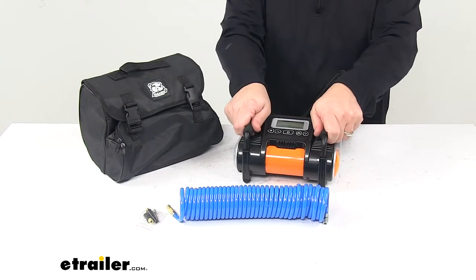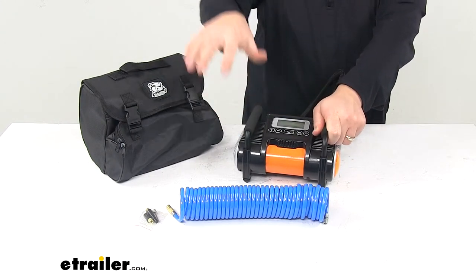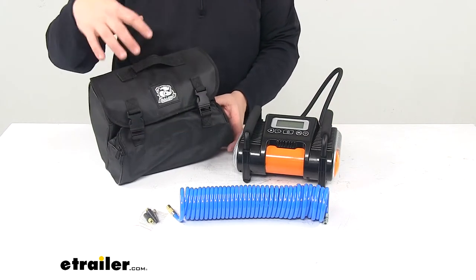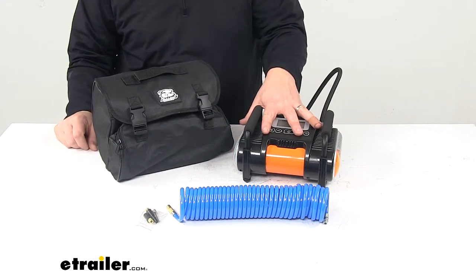We have foam-padded handles right here for nice carrying, as well as a convenient storage case. There's a compartment for the coiled hose and a large compartment for the actual compressor.